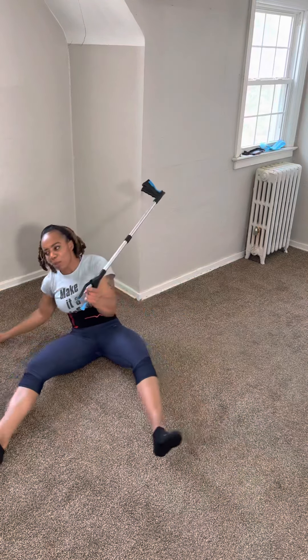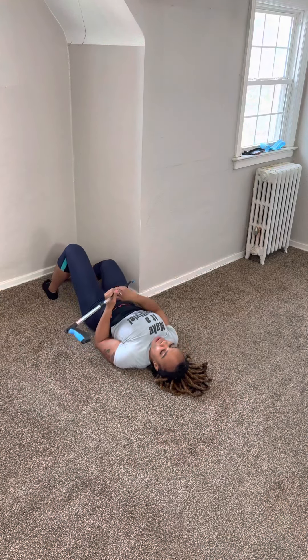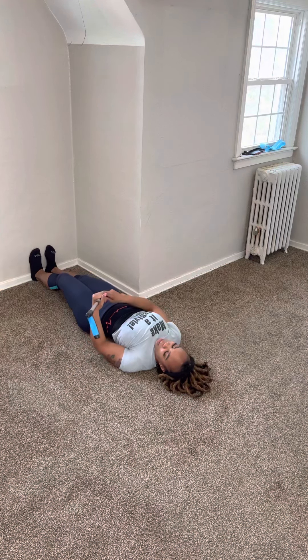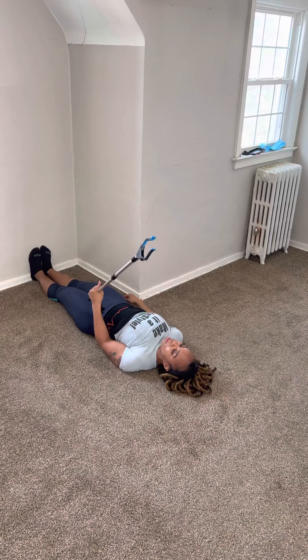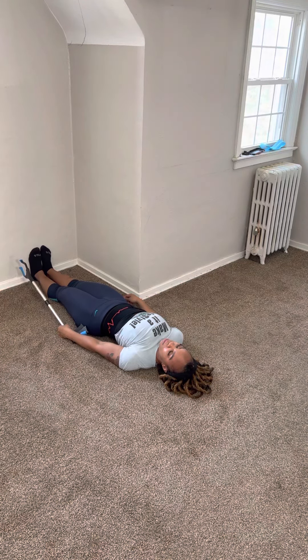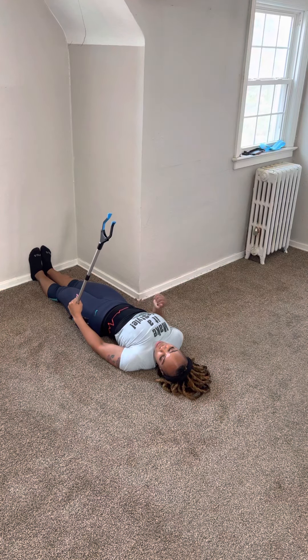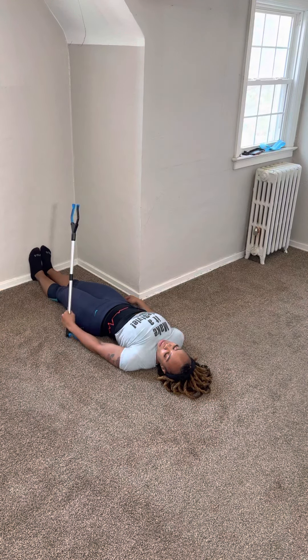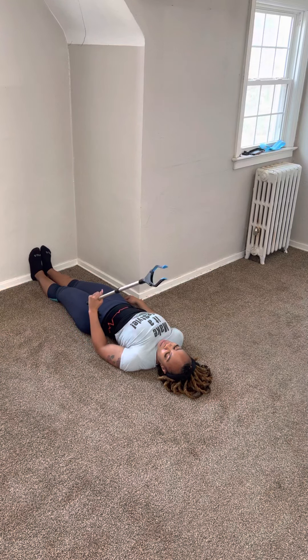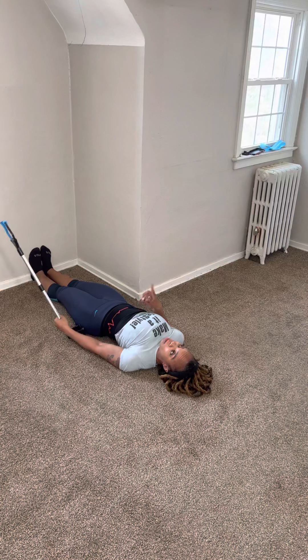One more thing I almost forgot — I want to challenge you with a single-arm elbow extension. Sitting here, the arm is straight. Bend up to 90 degrees and really focus on keeping that grip closed to control your wrist from swinging back and forth. This helps strengthen the wrist as well. Go back to 90 degrees and back down. We're doing 15 of those.